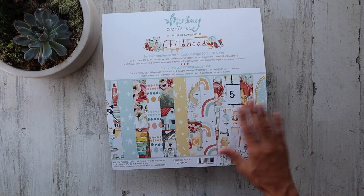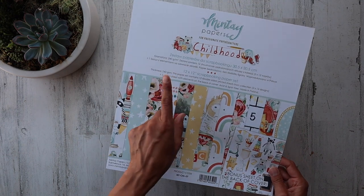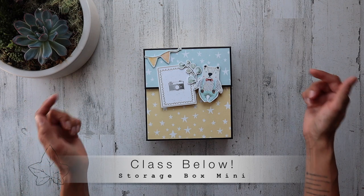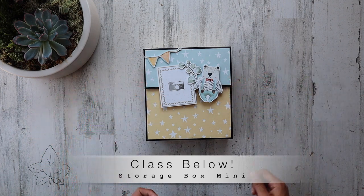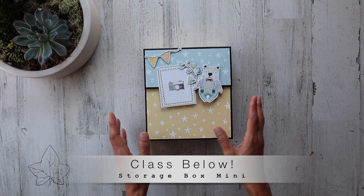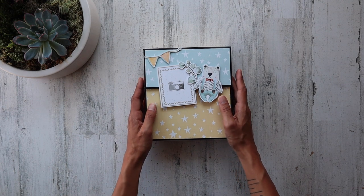Watercolor illustrations — yes! Bonus sheet, double-sided papers, super quality, and you only need one paper pack. Of course I already have the entire class available down in the description and it was so much fun. I cannot wait to see what you create with this. You can change the paper, you can switch it up — it's unbelievable what you can do.